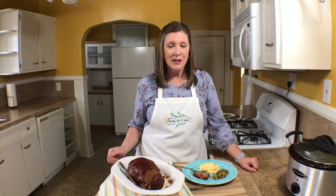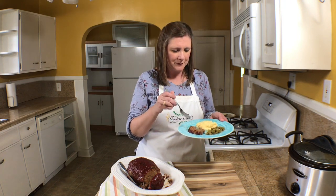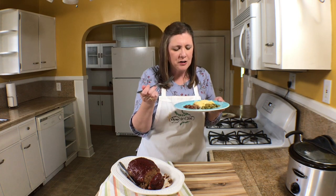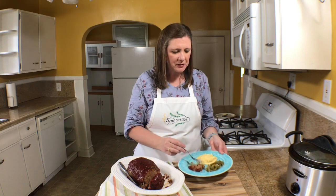Oh my goodness, this meatloaf looks and smells delicious! I'm so excited for you to try it in a slow cooker — it's really nice to be able to put something in your slow cooker, turn it on, and go, especially when you've got a lot going on and you're busy like we are right now in the midst of this move. I've got to give this a try… oh my goodness, so good, so delicious!